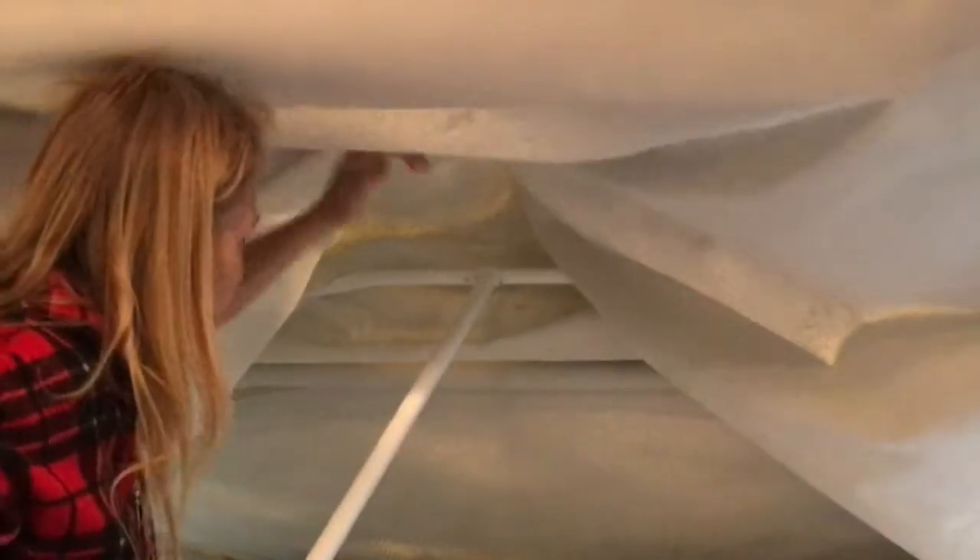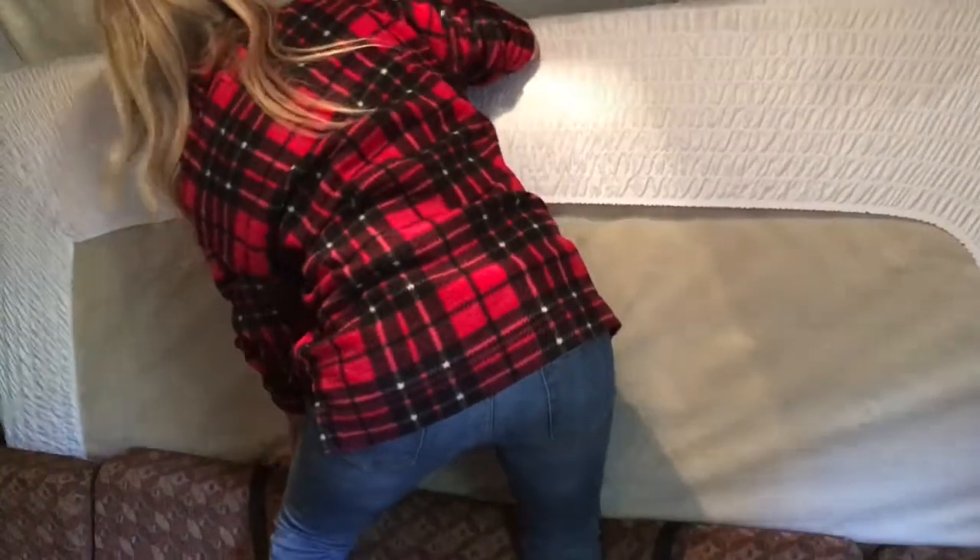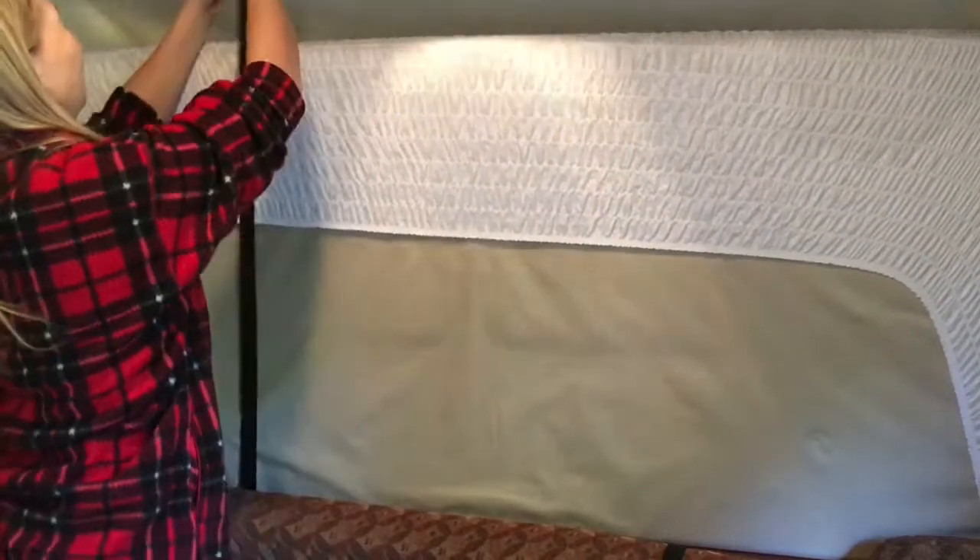After the bar is near you, you're going to remove the extension pole and place it inside the mattress for storage. Then you're going to fold up the mattress and secure it to the front of the bunk with the attachment straps. This will be the position that it will travel in.